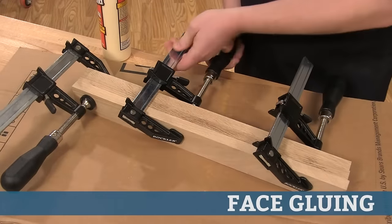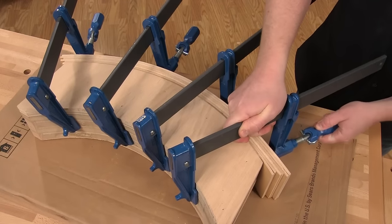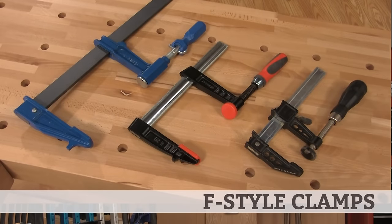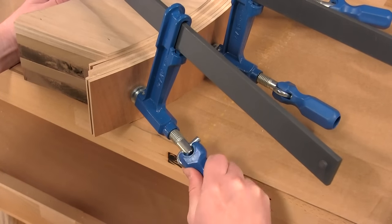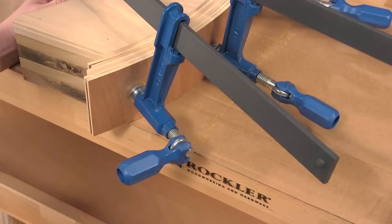If you're face gluing parts to create a table leg, a turning blank, or a bent lamination, an F-Style clamp is often your best bet. F-Style clamps are available in a variety of jaw depths that extend the point of force further from the edge of the workpiece. This F-Style piston clamp is a great option if you have difficulty gripping clamp handles — it features a handle that swivels 90 degrees, making it easier to grip and creating more leverage.